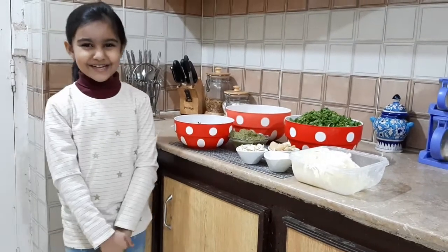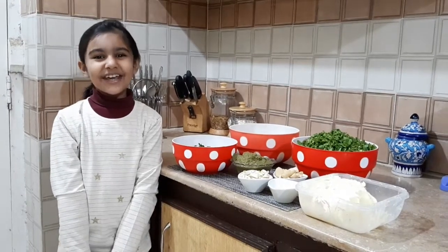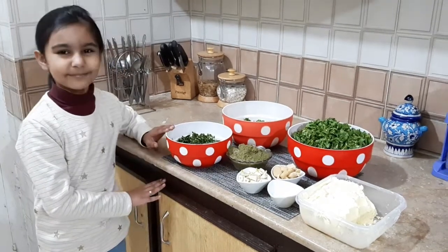Hi friends, I am Zunera and welcome to Zera to Zera's kitchen. Today we are making Saag.